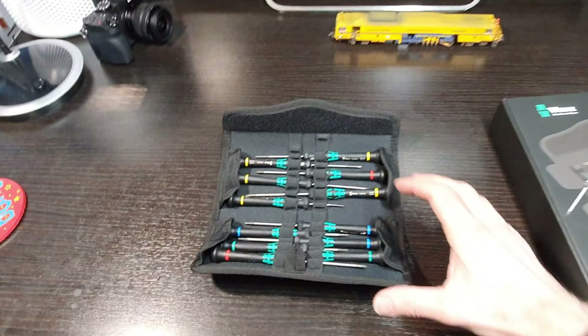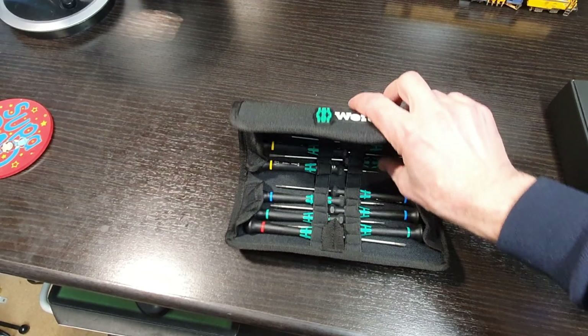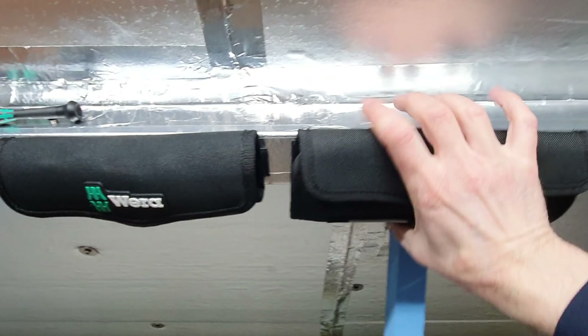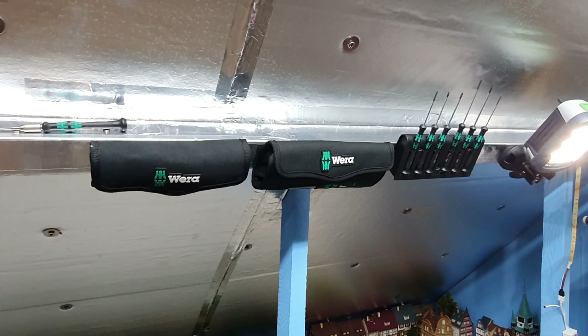And so there we go, that's the set - very nice and compact. Then we can just put it away like that, one-handed, and just mount it on the truss next to the other Wera stuff. Job done.